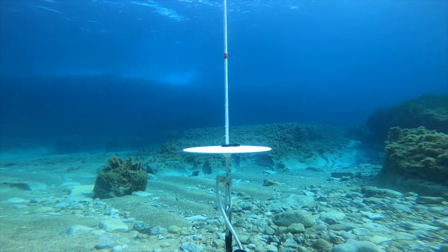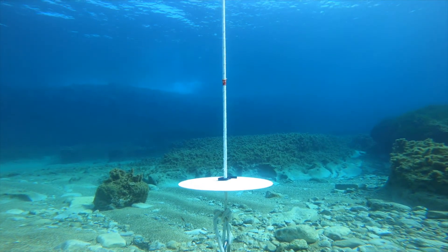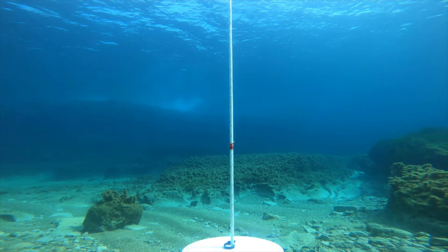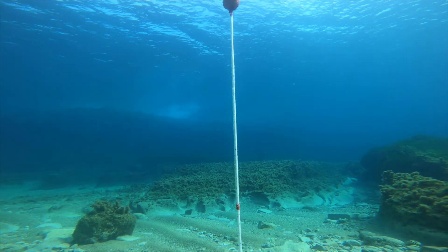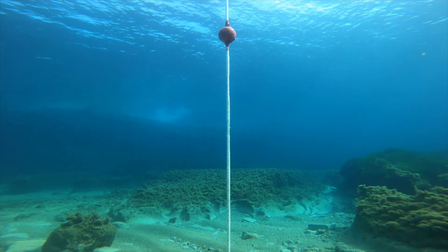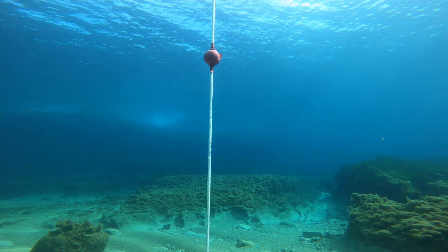Above the plate you have reference marks you can put in. And one meter above the plate, this is actually a tennis ball with a lot of tape on it. That's for safety when the safety clip is running down the line, so it stops one meter before the bottom plate.